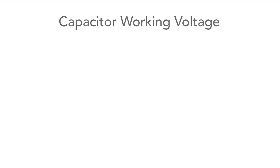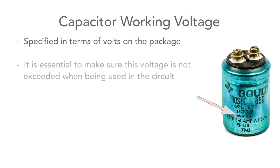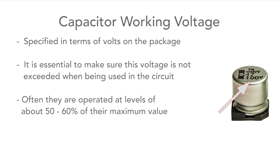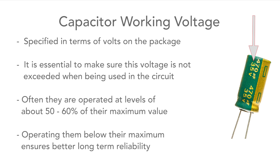The working voltage of the capacitor is very important and is written in terms of the actual voltage. Make sure this is not exceeded as the capacitor could be damaged or destroyed. In fact, it's often best to operate them well below this value. Some guidelines suggest operating at around 50 to 60 percent of their maximum rated value, which gives the best reliability.